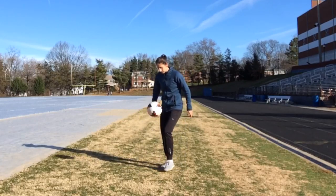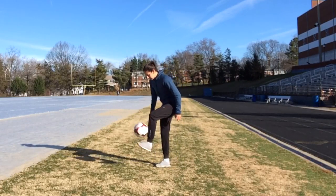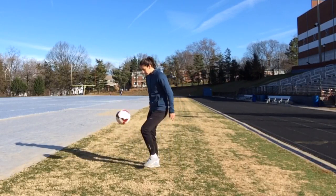If you can do that, then you're ready to catch the ball while juggling. Remember that this may take days, weeks, or even months to master, so don't get discouraged.